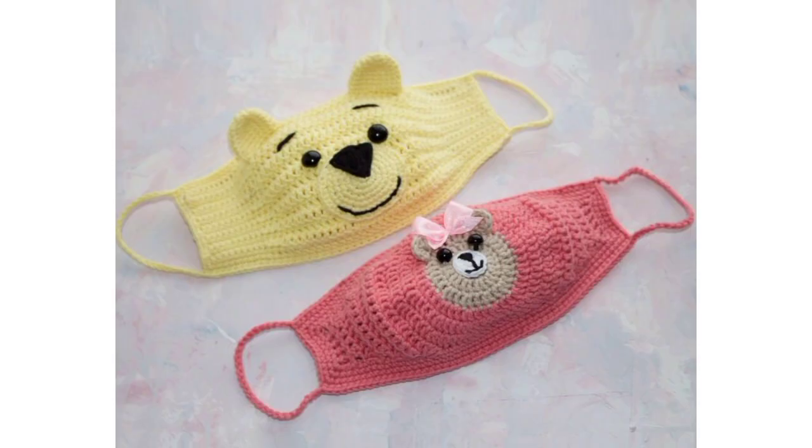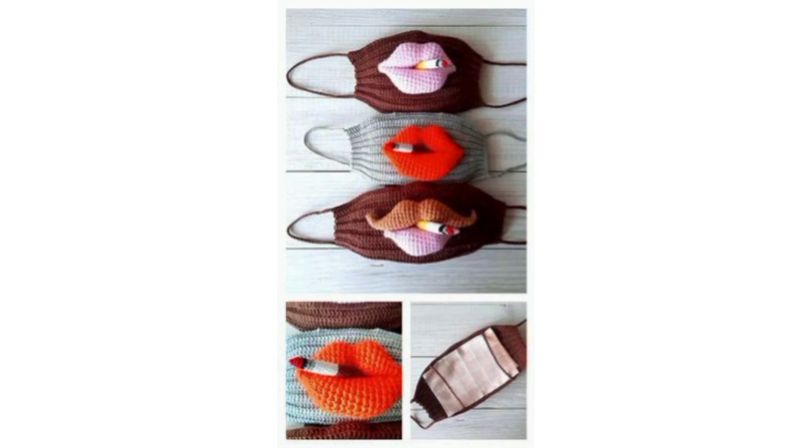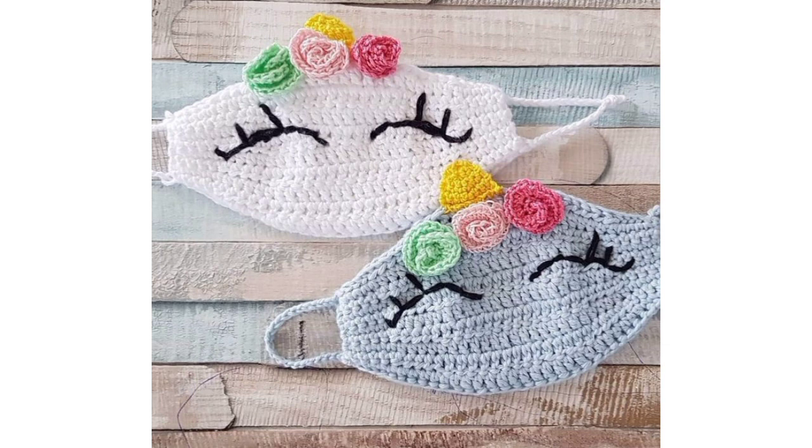Be connected with me — don't forget to press the bell icon. After pressing it, you will receive the latest and new updates related to crochet. I will meet you in my next video, Inshallah, and I will bring a lot of amazing designs for you. Take care!